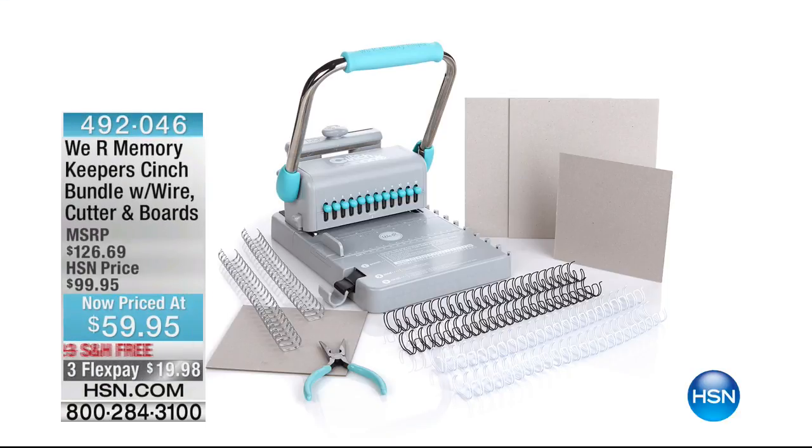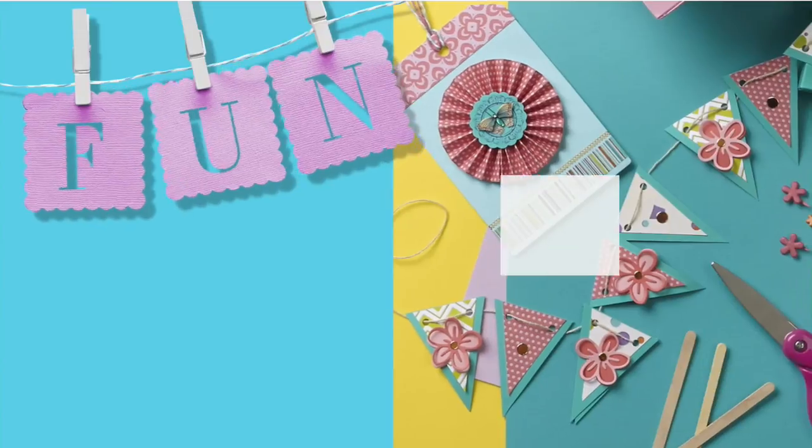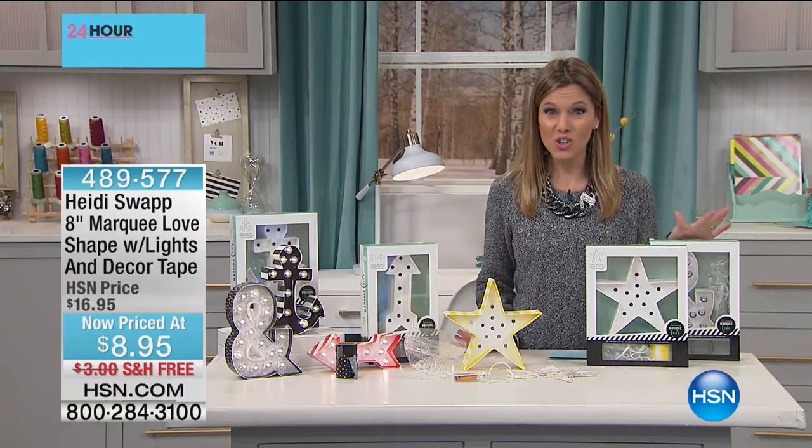You're getting 10 for less than ten dollars — 50% off, a huge customer pick. Thank you so much, Val! Coming up: I showed you this earlier — I had cinched and made a great memory album. You can do the same thing and we give you everything you need with our Cinch Bundle. Retail value is over $126; we have it for less than $60, on flex pay so less than $20 gets it home. It's a huge value — you're getting the binds, the boards, and the cinch machine that binds everything together.